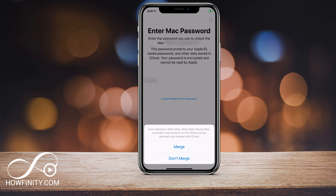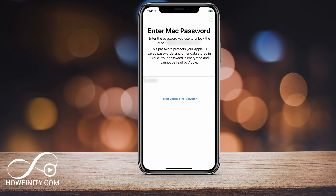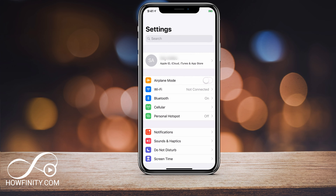During the sign-in process at some point, it's going to give you a screen asking you to merge or don't merge your current calendar, stock data, reminders, and contacts on the iPhone with iCloud — so what's physically on this iPhone with what's on iCloud. You can press Merge and it will merge the two, or Don't Merge if you don't want to do that. You will finally get back to the Settings page where the new Apple ID should be visible on top.